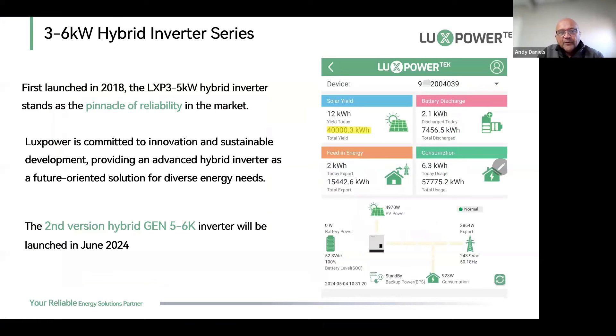For those of you joining us from all around Africa and Europe, welcome to everyone. Today the training will focus specifically on the new LXP6, which is the Gen 6. The reason we call it the Gen 6 is because it has a dedicated generator input, as opposed to the older machine which did not have that.